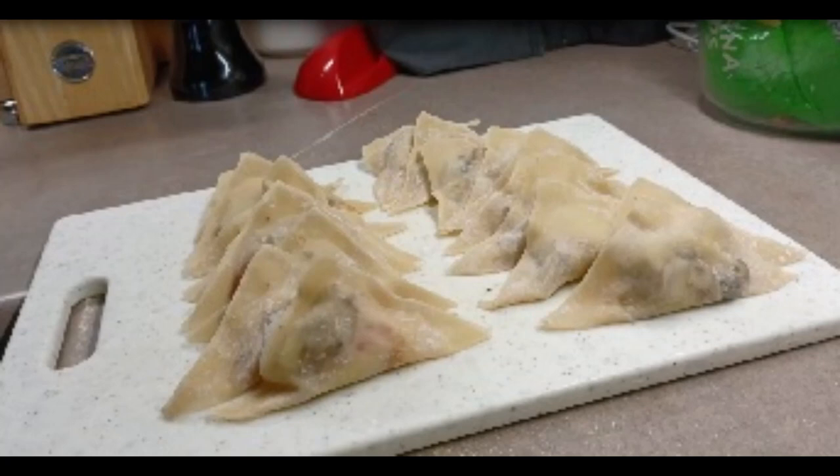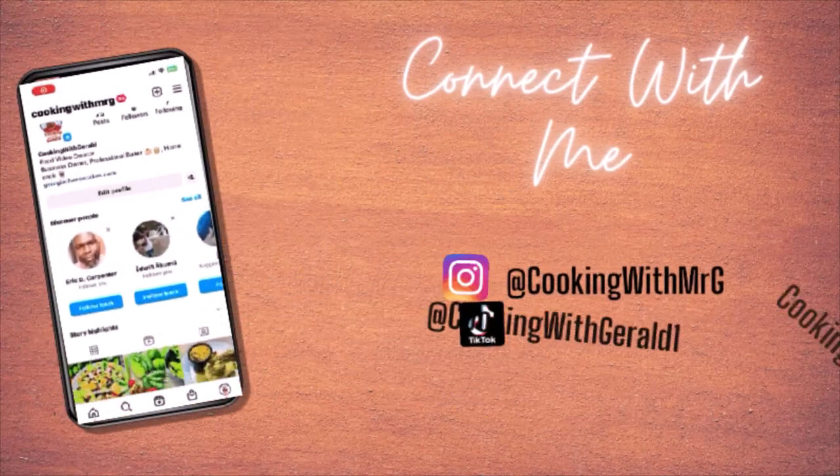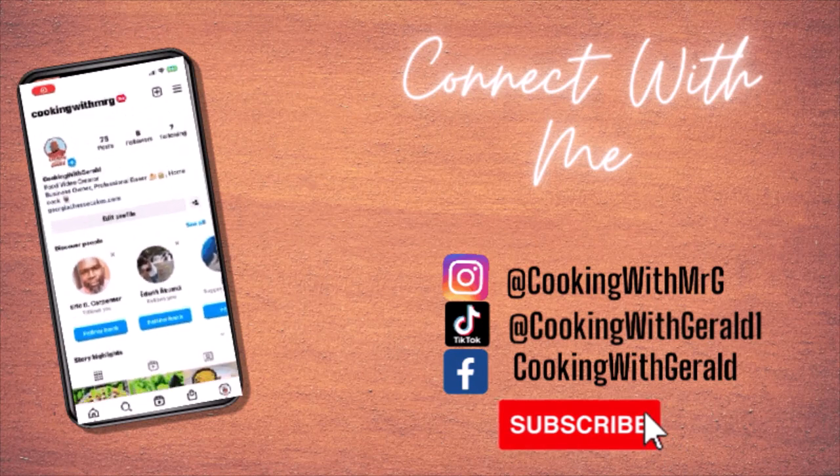All right guys, so if you want to see more videos like this go ahead and subscribe to the channel and don't forget to click the notification bell so you're notified each time I upload a new video. Go ahead and give this video a thumbs up, share it with other people, and leave me some comments and let me know what you thought or how you actually make your Philly cheesesteak egg rolls.